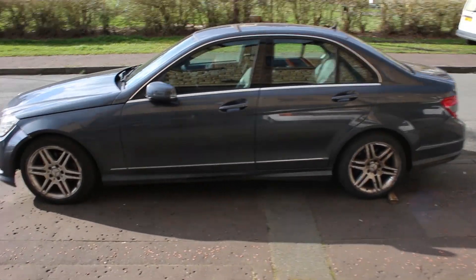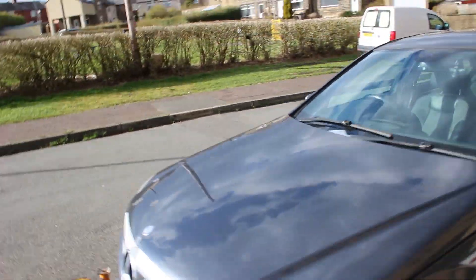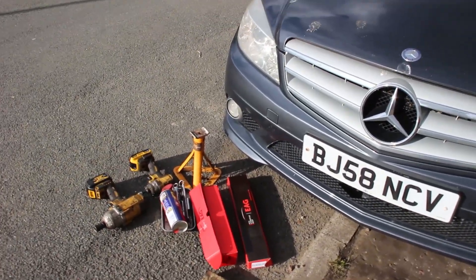Welcome to another Mercedes video of my 2009 Mercedes C200. In this video I'll be changing the front anti-roll bar drop links.